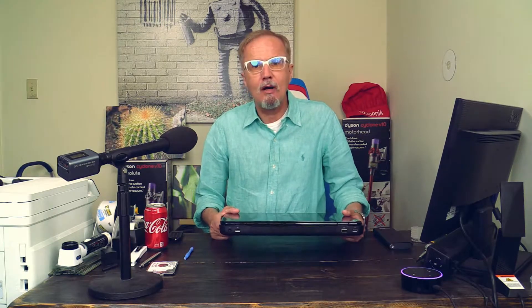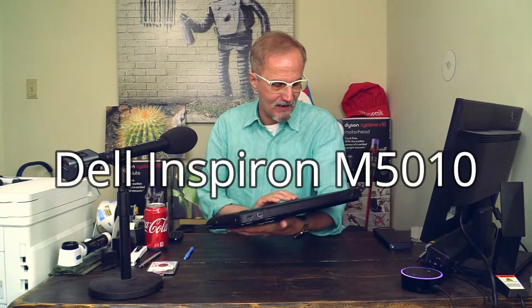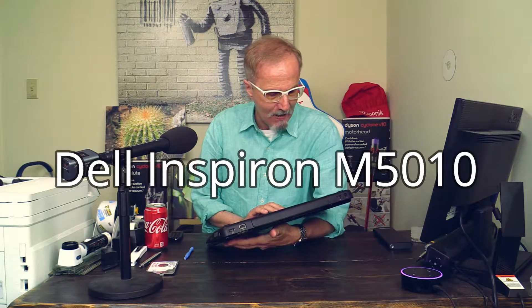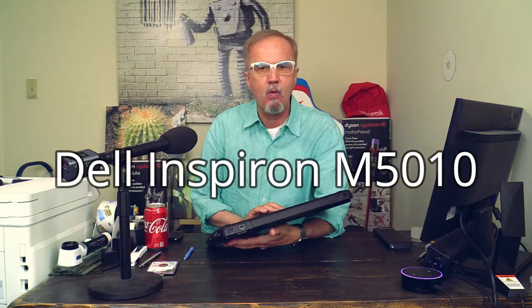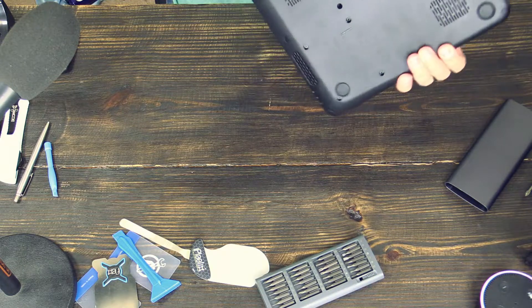Today I will show you how to replace the hard drive in a Dell Inspiron M5010. Let's take it apart. Let's get to the hard drive.